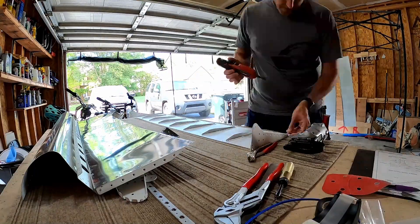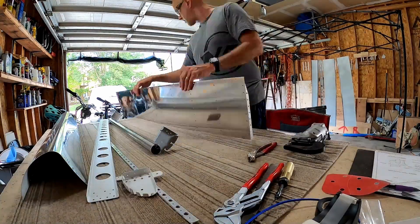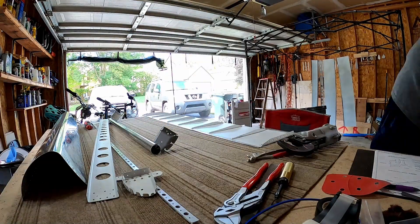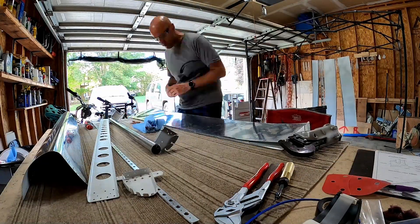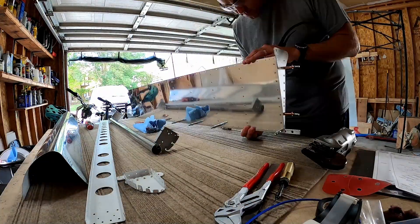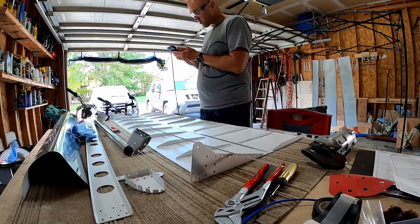Here we go. I saw the scuff marks on the stiffeners when I was deburring the holes after I pulled them apart for assembly. I was like, wait a minute, what's going on? Yes — they are touching each other. That's not good. So I pulled everything apart to figure out what was happening.